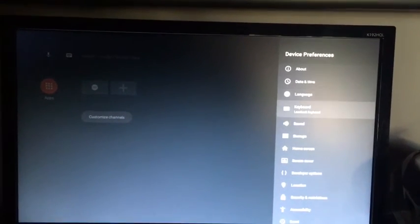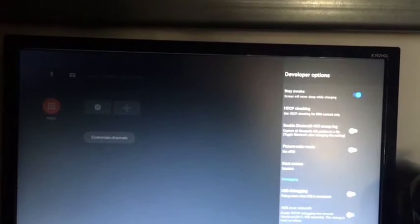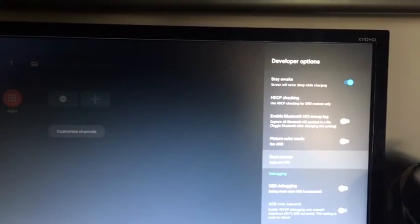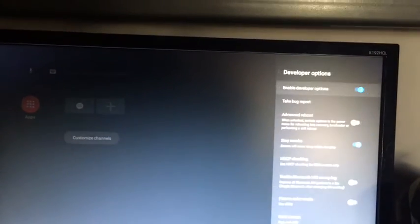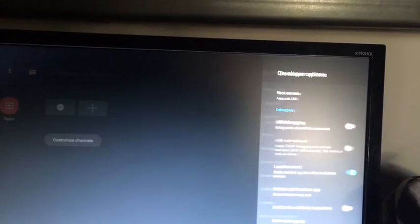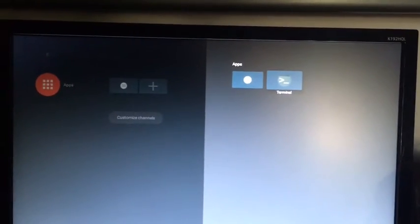After that, go to Developer Options. Under Root Access, click on it and select Apps and ADB — you need to click the last option and click OK. Then go to Local Terminal and enable that. Once you've done all of those, go back, go down to Apps, and you'll see a Terminal there — click on Terminal.